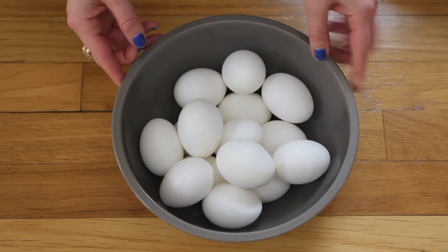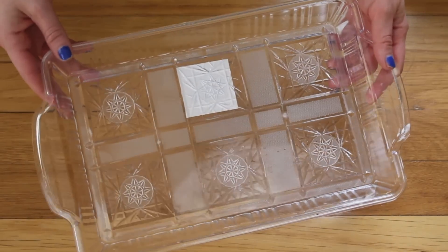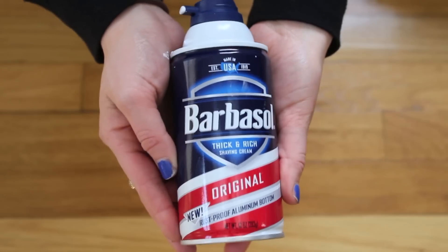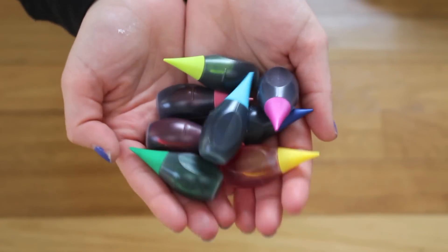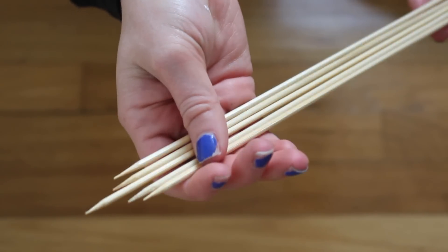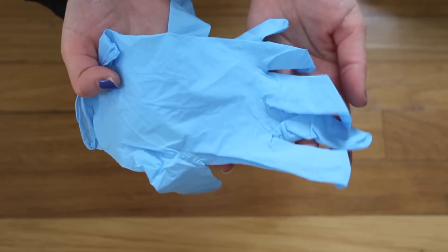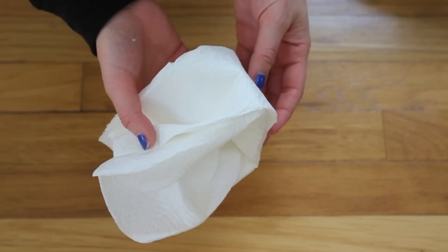To make these galaxy Easter eggs you're going to need: some hard-boiled white eggs, a pan to put your shaving cream in, some shaving cream — it's important that it's the cream and not the gel because the gel will not work — an assortment of different colors of food coloring, a pointy object for marbling like skewers, gloves (very important, as it will stain your fingers), some cardboard, and finally some paper towel.